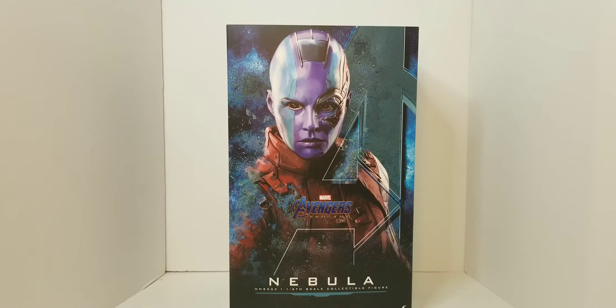The very highly anticipated Nebula. I've actually been waiting for this figure after we saw it at Tate's when we went a couple weeks back.